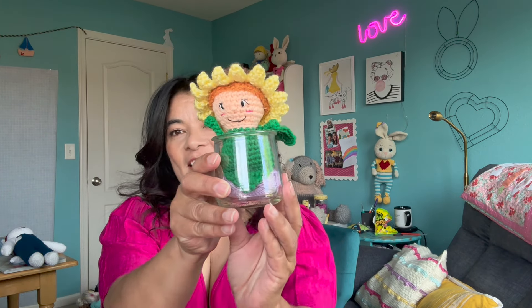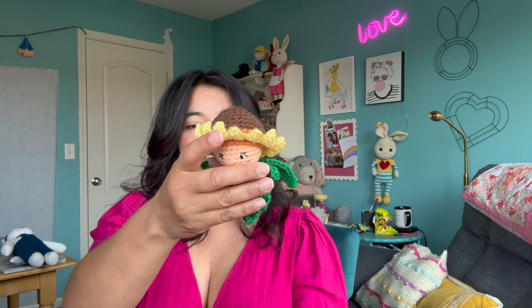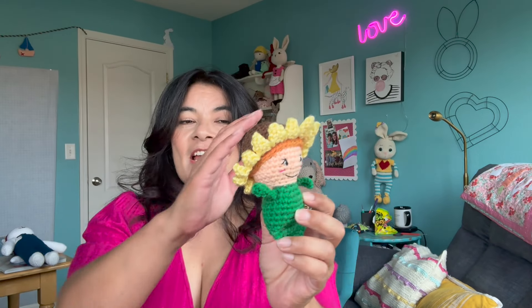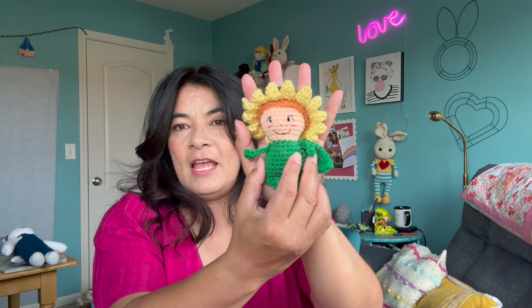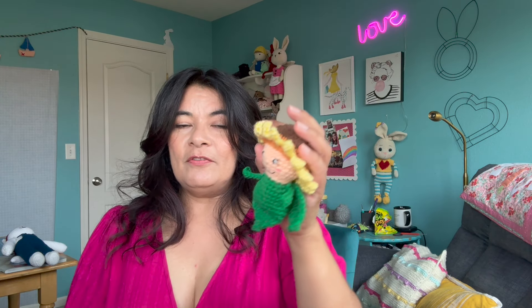So the first one I made was this cutie. She's so darling. I tried to give her a little embroidered eye and I just love the way that came out. I just used some scrap four-weight yarns, so this is a four-weight yarn worked up and it fits in the palm of my hand. It's very small.